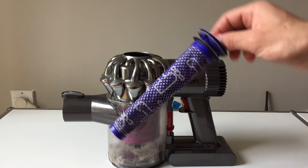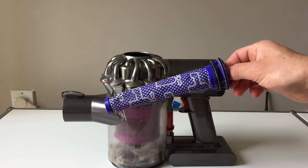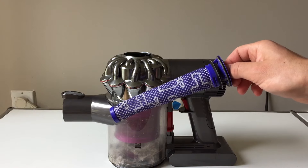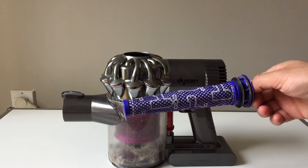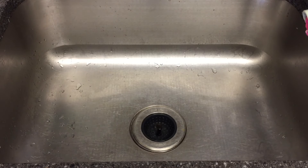This filter is cleanable and also replaceable, so if you do want a new one you can do that, but you really don't have to. With it out, all you have to do is wash it under some cold water and then let it dry overnight. You don't want to put it back in wet — it'll get water in your vacuum and hinder the effectiveness of your clean. So we're going to rinse out the filter under some cold water.